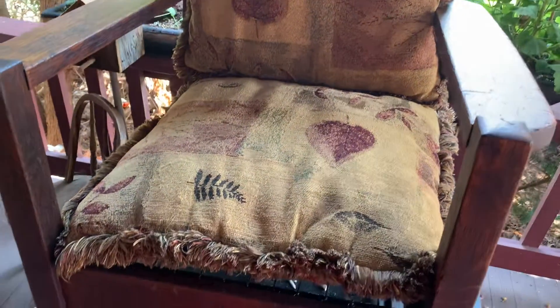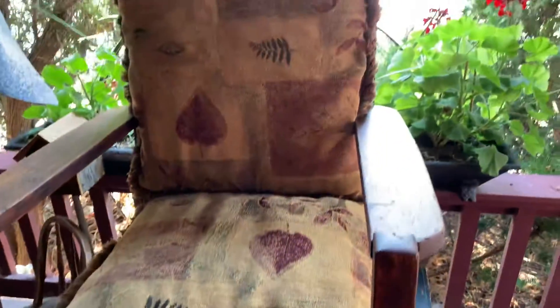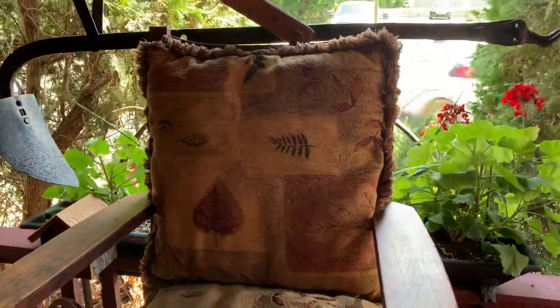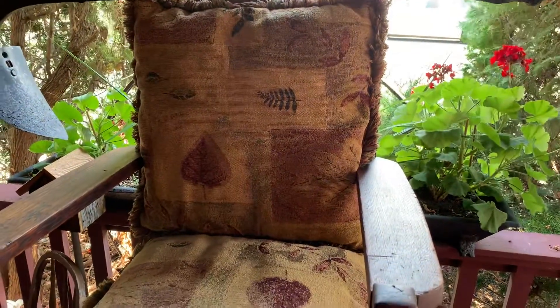I think mom will be quite happy that her old chair has got a new home and it's all done. I'll be putting this up in my bedroom. I'd say to all of you that watched this whole series from beginning to end — I thank you.